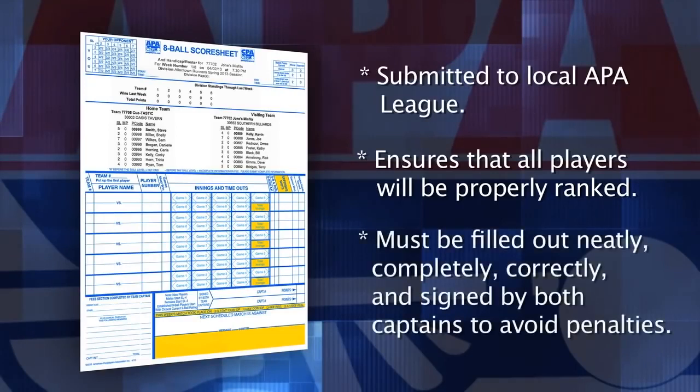It's important that the score sheet be filled out neatly, completely and correctly and then signed by both team captains. Penalties will be assessed for repeated illegible, incomplete or incorrect score sheets.